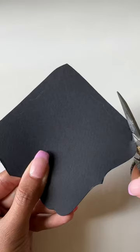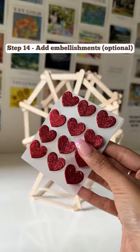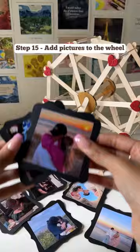For the last part, cut out frames of your choice — you can use any colored paper. I've used black here. Paste pictures of your choice on the frames. I've also added some heart stickers to make the ferris wheel more beautiful, but this step is completely optional.